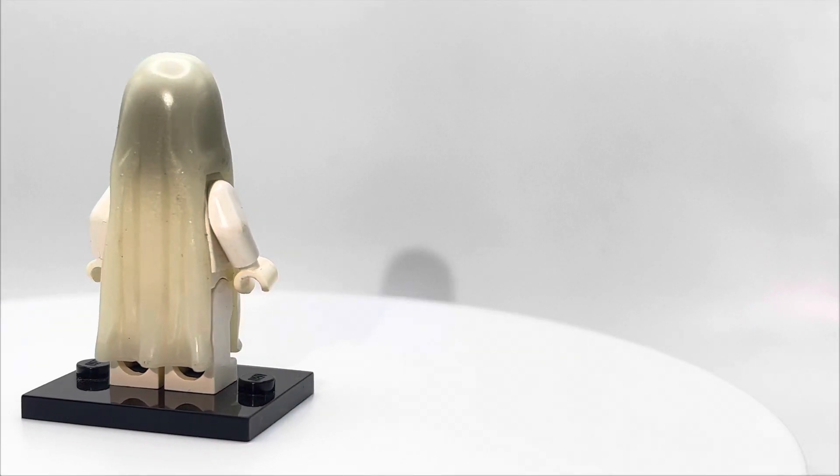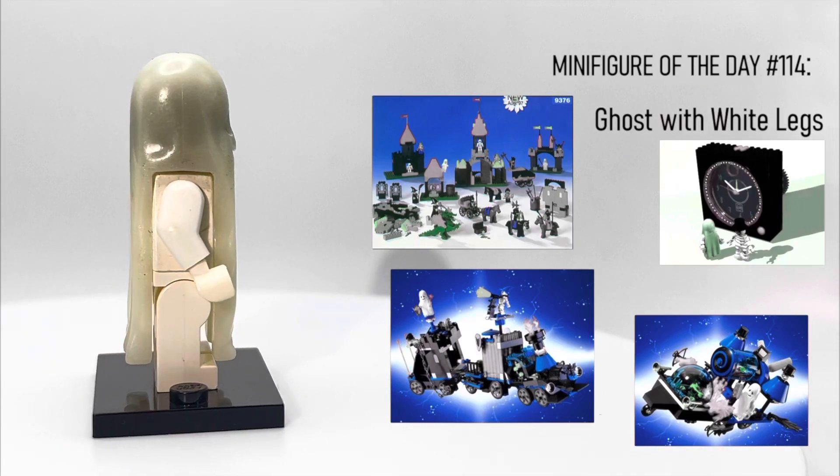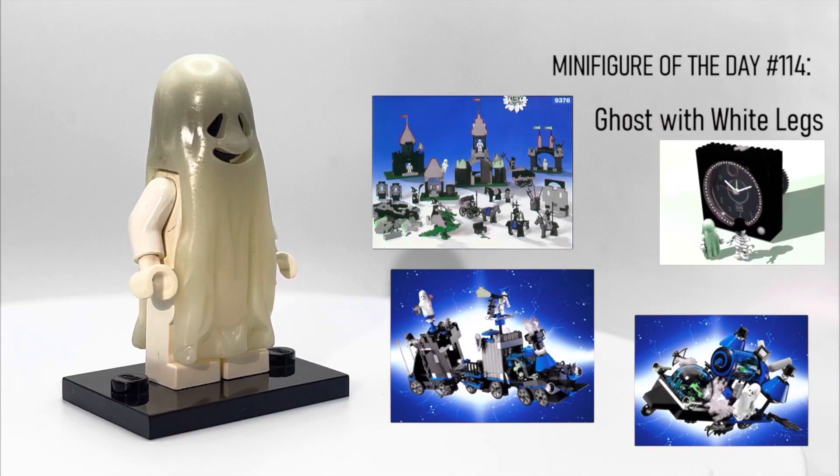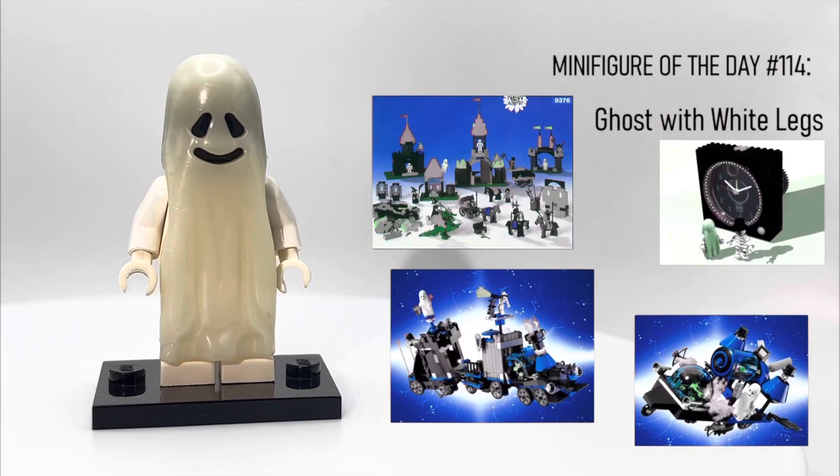What's up YouTube? Welcome back to Lego Minifigure of the Day. Today we'll be taking a look at the Ghost with White Legs. This guy came out in three sets and one gear from 1997 to 2000.